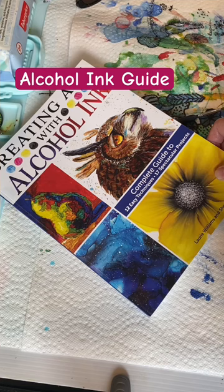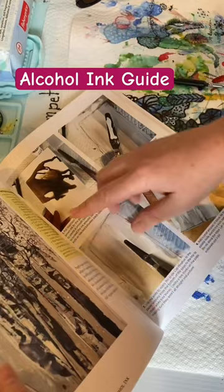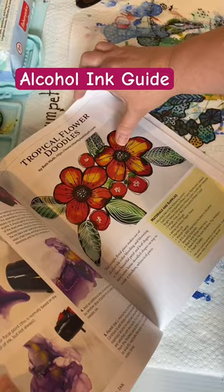Just a little sneak peek in here. We have tons of projects for you to do at your own pace, with step-by-step instructions. So if you want to learn anything to do with alcohol ink, this is a great resource to have on your shelf to refer to when you need it, or if you're just looking for a new project to do.